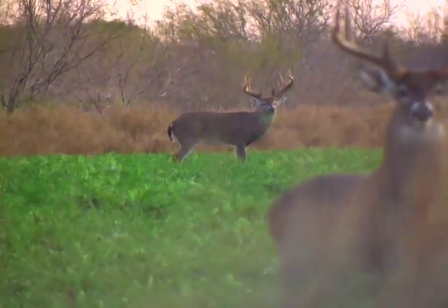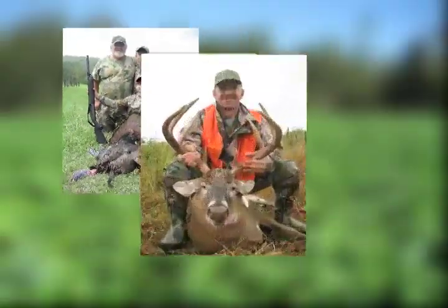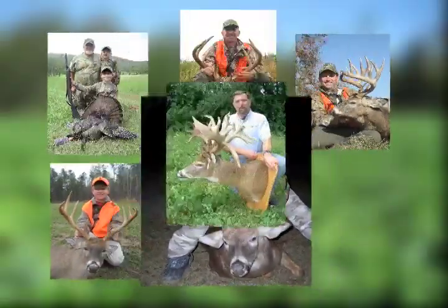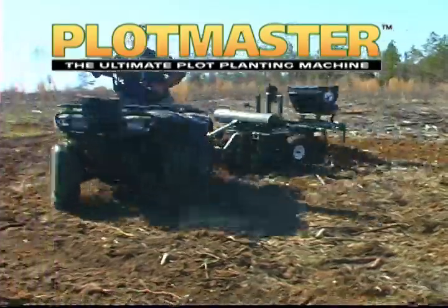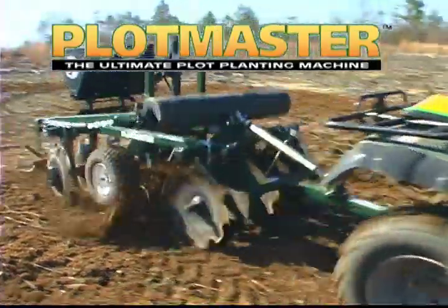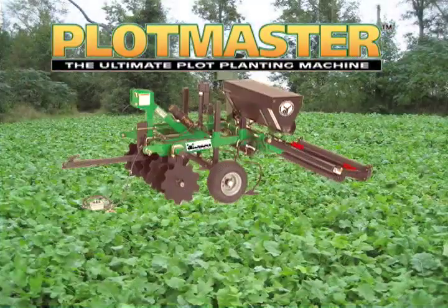Many of today's sportsmen have realized that small, well-prepared food plots can produce big results. Check out what small plots have produced for these Plotmaster owners and their family members. Call today for information on Plotmaster's complete line of land management products — Plotmaster, the ultimate plot planting machine.